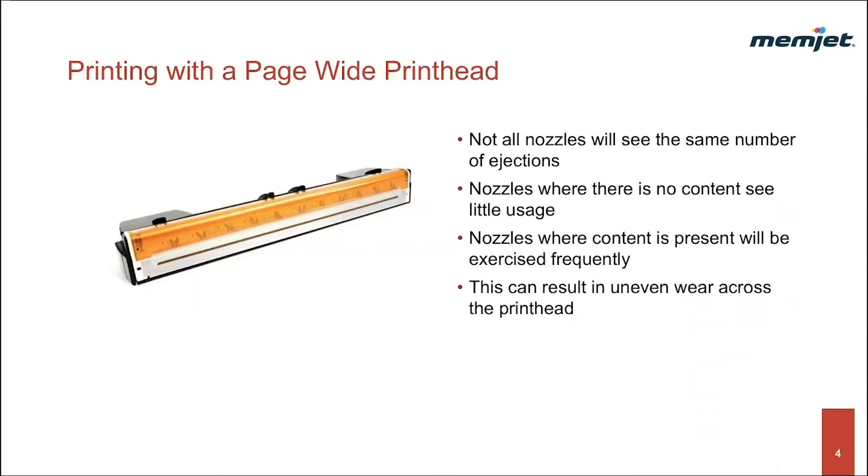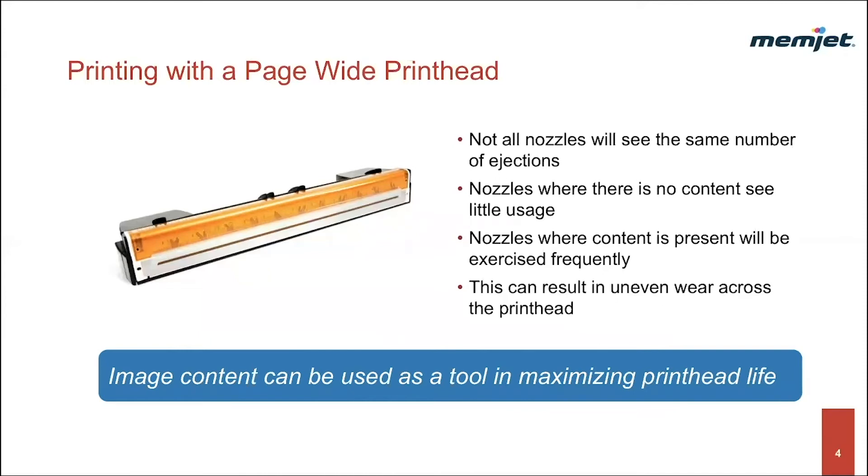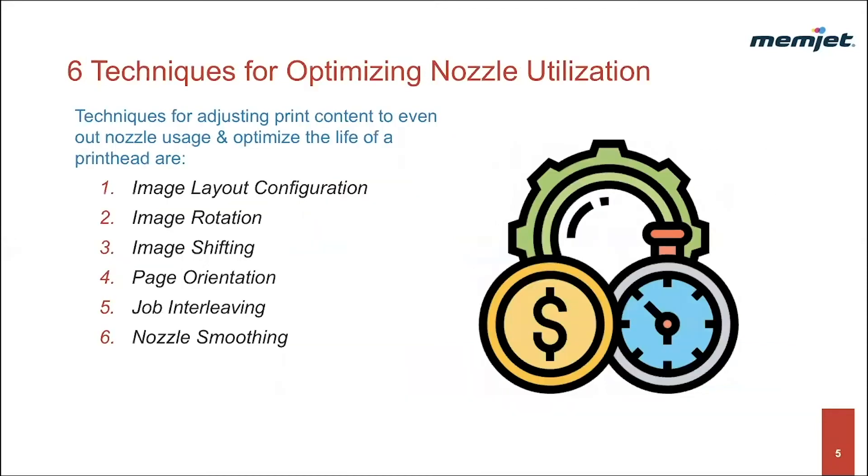Printing with a page-wide printhead has the advantage of speed and resolution. The printhead is fixed and the paper moves under it, so not all the nozzles will see the same number of ejections. Nozzles where there is no content see little usage, while the nozzles where content is present will be exercised more frequently. This can result in uneven wear across the printhead. With this knowledge, we can use print image content as a tool to maximize your printhead life. I'm going to introduce you to six different techniques that will aid you in evening out your nozzle usage and optimizing the life of your printhead.